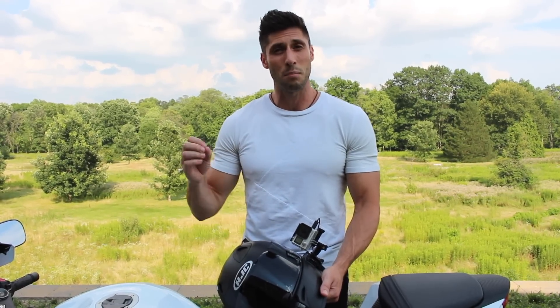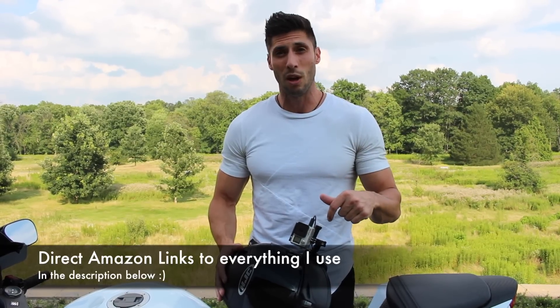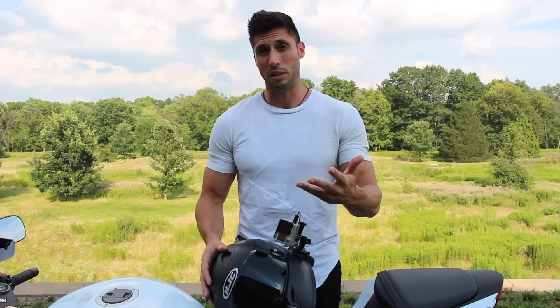What I'm gonna do is just cover my setup, why I did it this way, some pros and cons. I will put links to all this stuff right in the description below — I might not know the exact names of all these things but there will be Amazon links right to where you can purchase the stuff, and if you do use those links it will directly support me as well.